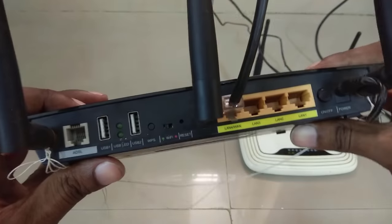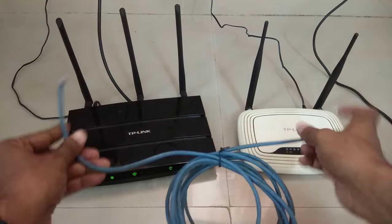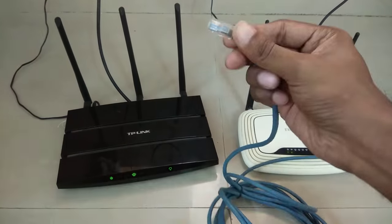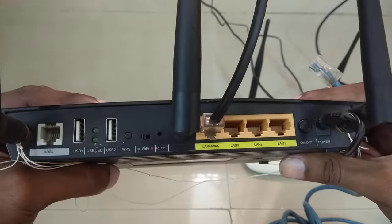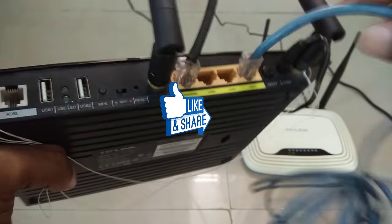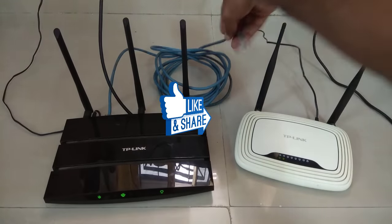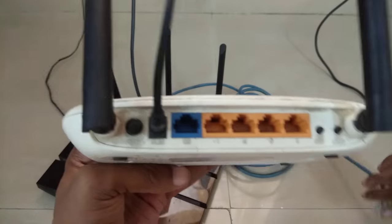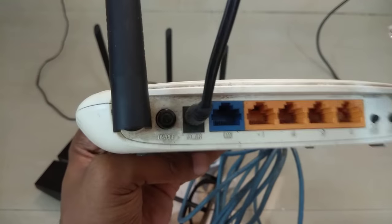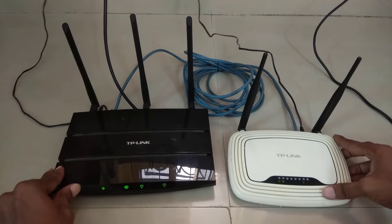Here you can see that my internet WAN cable is connected to the WAN port. My root router is already configured. Now we will connect one end of a LAN cable from the root router's LAN port and the other end to the extender router's WAN port. Remember, do not connect the other end of the LAN cable to the extender router's LAN port — it will not work. We have to connect it to the extender router's WAN port only.